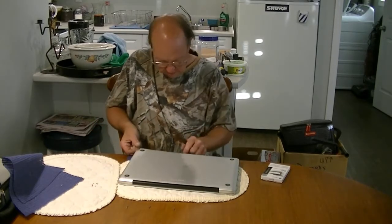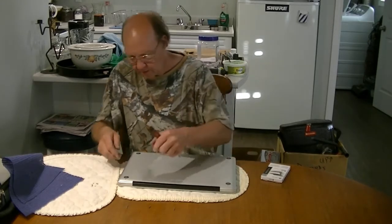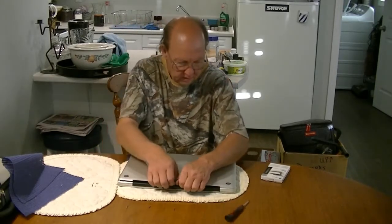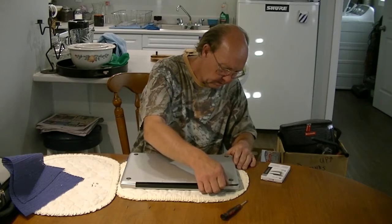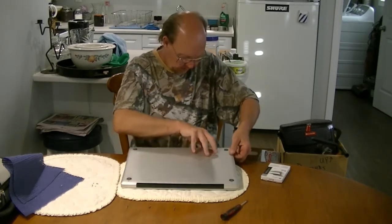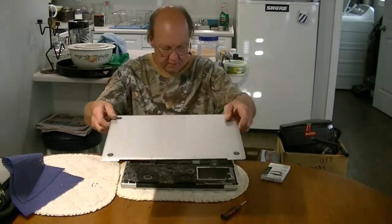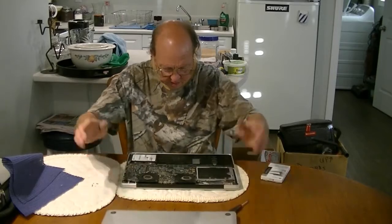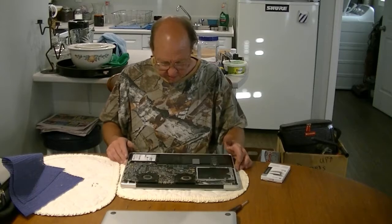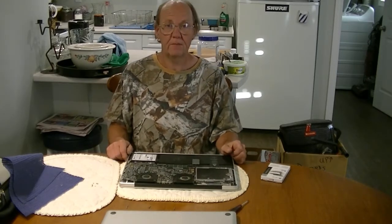Just gently go around the cover to release it. Now your cover is only going to go on one way — either way, keep an eye on orientation. Wow, dust bunnies — this thing needs a bit of a clean-out. We're going to stop filming here for a second and I'll be right back.